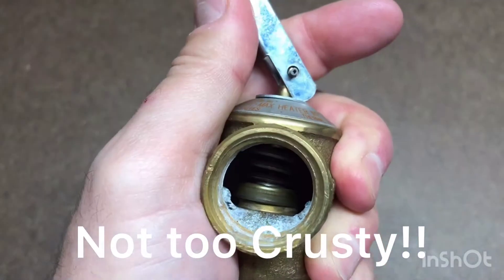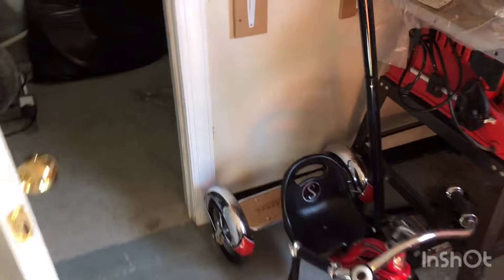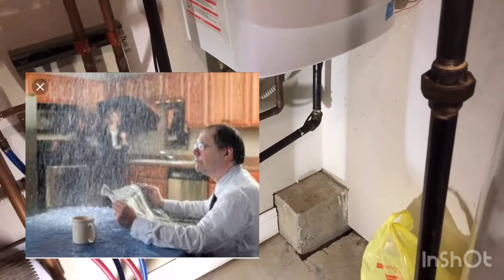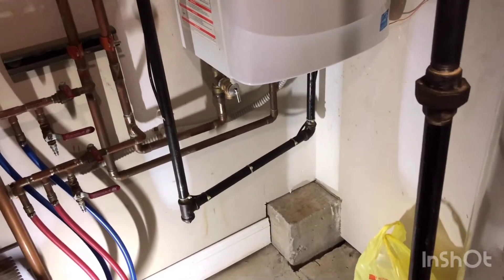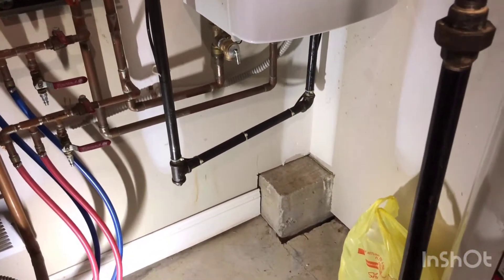But this looks pretty clean. You're supposed to bleed these like once a month they say, but no one ever does it. Supposedly the problem you could have is if you do bleed it and you haven't bled it ever and it's a little bit old, you might not get it to fully seat and then you have a major leak. So I'm not gonna mess with this one. The previous one lasted seven years, I'm assuming that to be the problem. If it's not I'll do an update video, but that's basically it — I hope this helps.